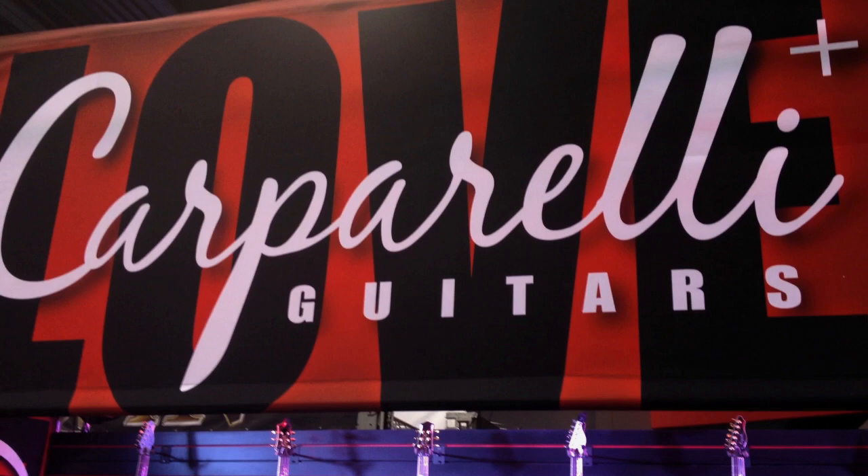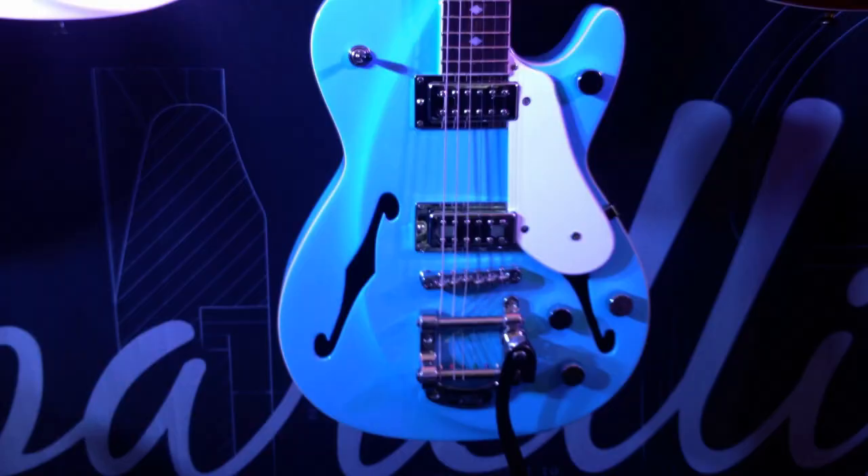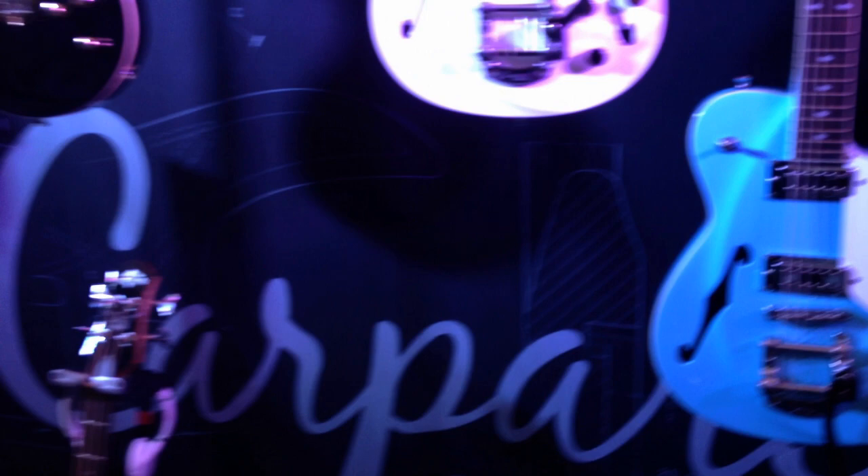These are all new instruments. We're debuting at the NAMM show this year. Nine different models: Arco, Rocco, Classico, Pacifico, and Infinity.